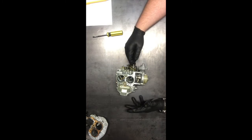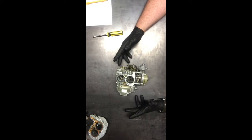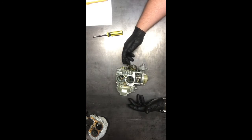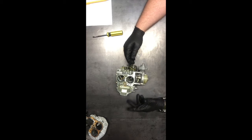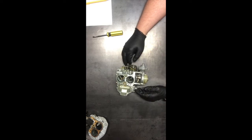I followed the directions that came with the kit on lean best idle and setting idle speed, and it seemed like no adjustments I made made any difference. I knew that the car was extremely rich, so I knew that something had to change. These carburetors can be very finicky.